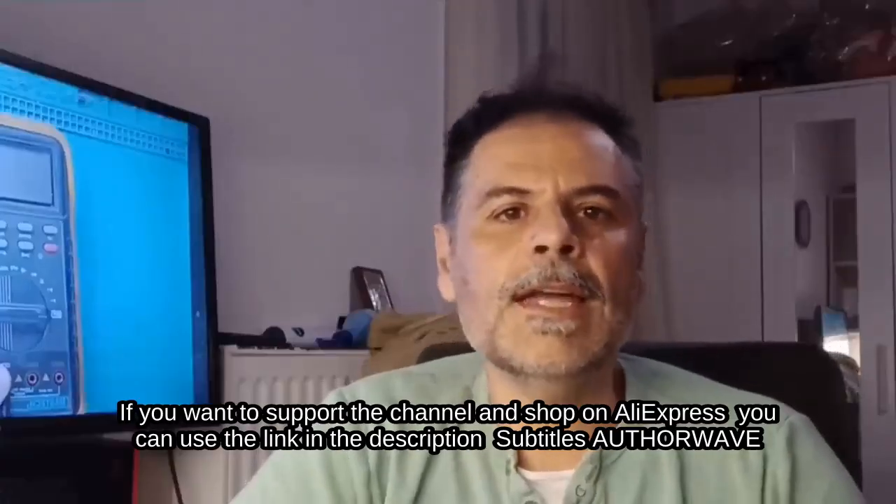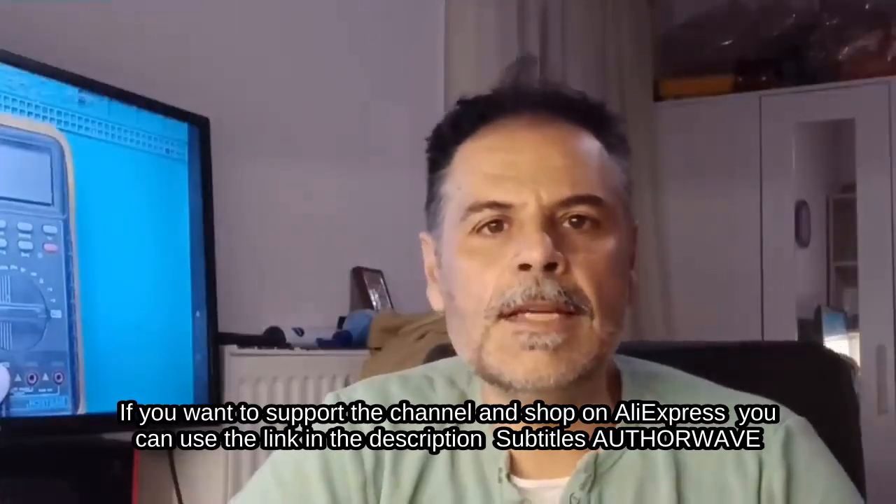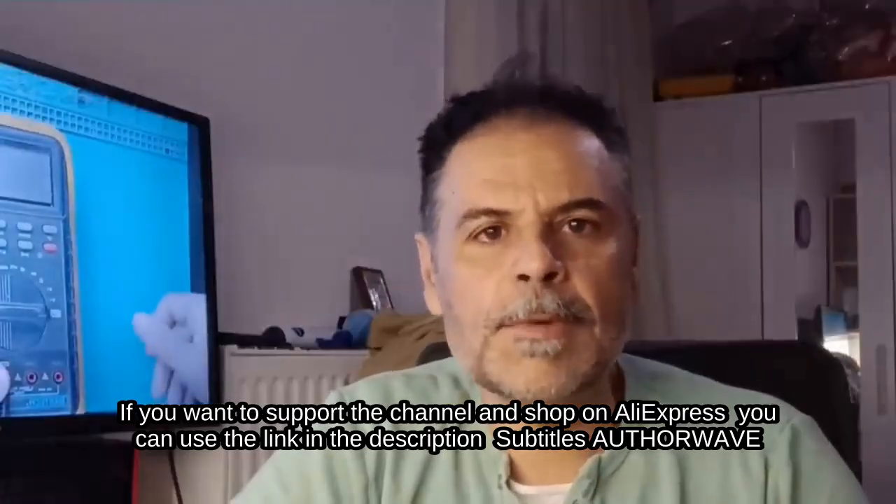If you liked the video, you know what to do. If you want to support the channel and shop on AliExpress, you can use the link in the description.